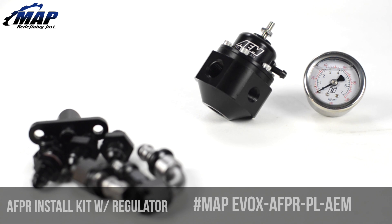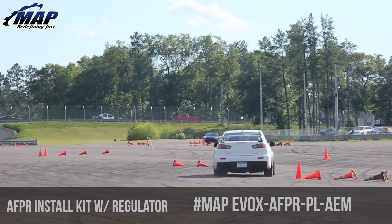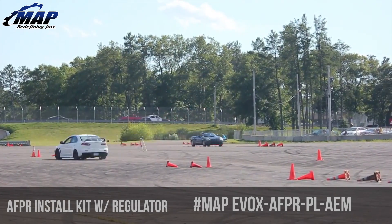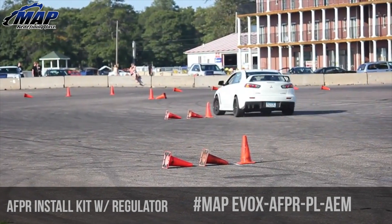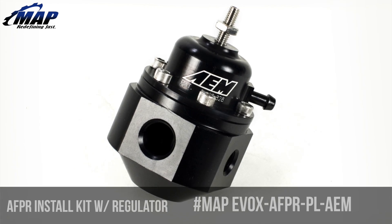This kit will not only give you a superior fuel pressure regulator but will give you everything you need to install it too. It also gives you the ability to raise base pressure, which in many cases is nice on large injectors to maintain a smoother idle, as well as flowing more volume with higher base pressure.